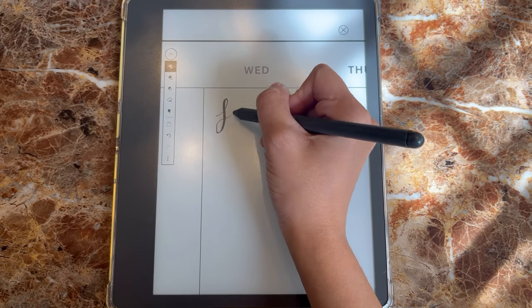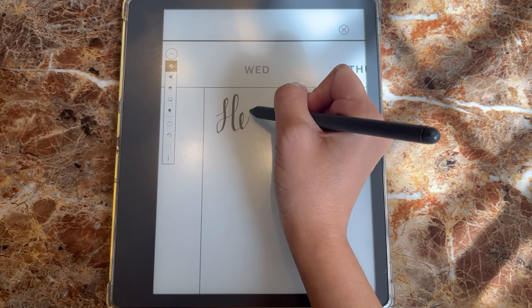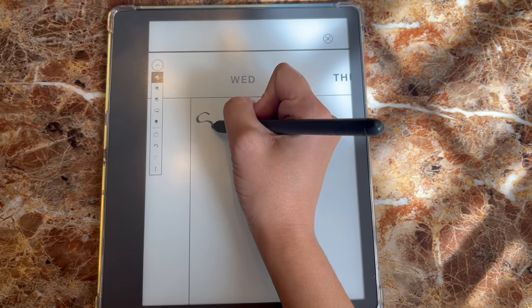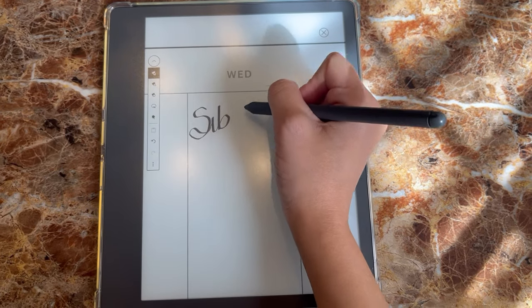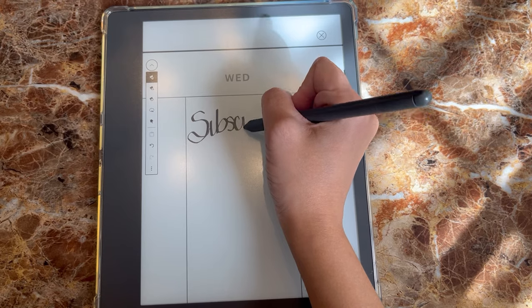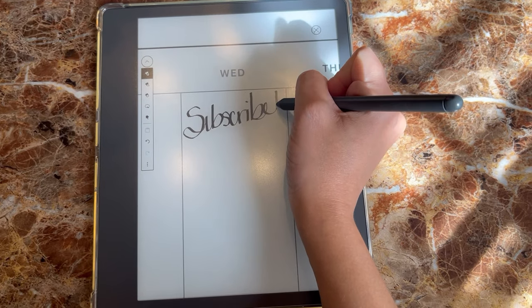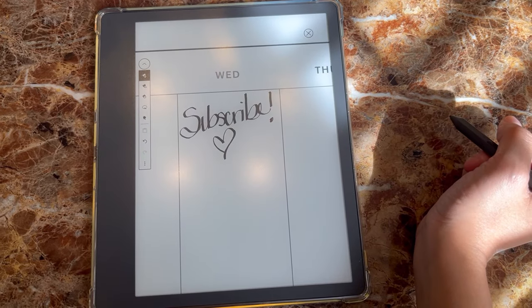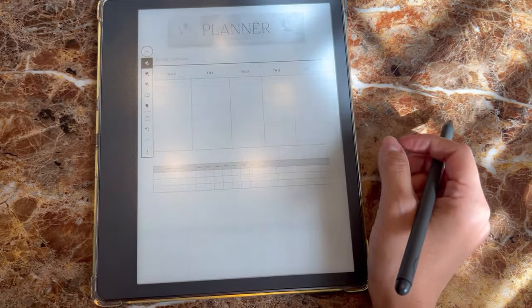I've been using Canva to create my own documents and planners. It's a lot of fun to create my own things, download them, and put them into my Kindle device. I use the Send to Kindle on my web browser and it's really easy — you just select the files from your device, upload them, and download them into your Kindle. It works really well and is very responsive. If you've created a nice planner spread, you can zoom in and out and write everything you need.